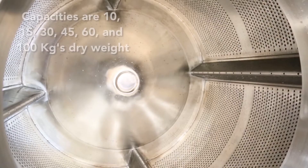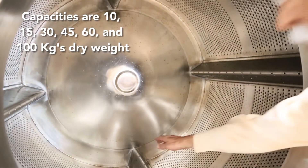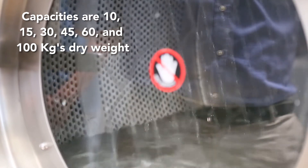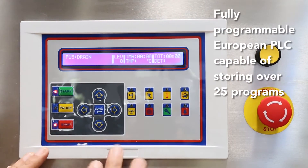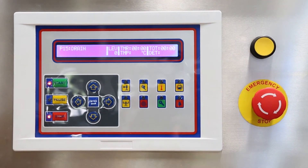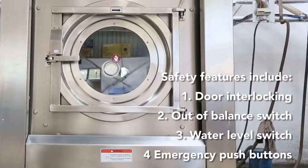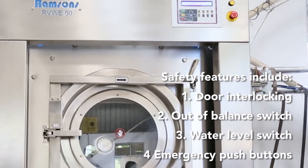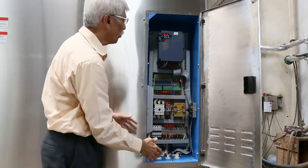It has a door interlocking switch and a basket with four wedges. This is the PLC control and emergency stop, and this is the door opening push button for the safety of the operator. This is the electrical control panel for the whole washer extractor.